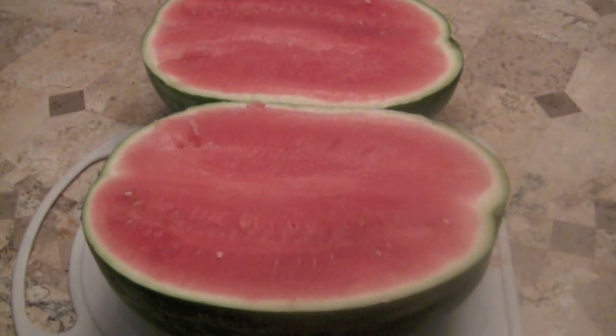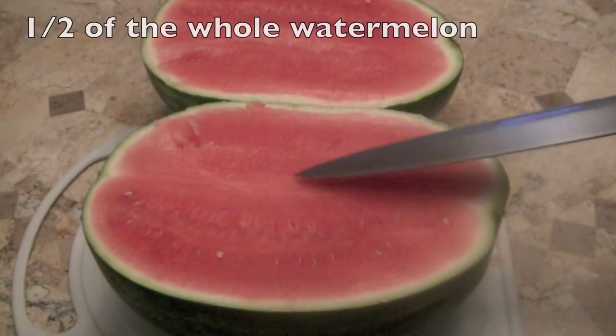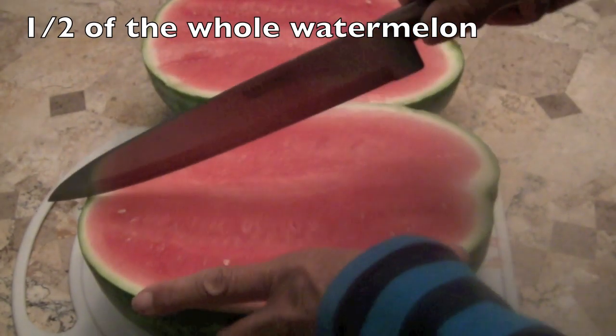Now we have two pieces. So we have one, two — one half, one half. Now I'm going to cut these halves in half.